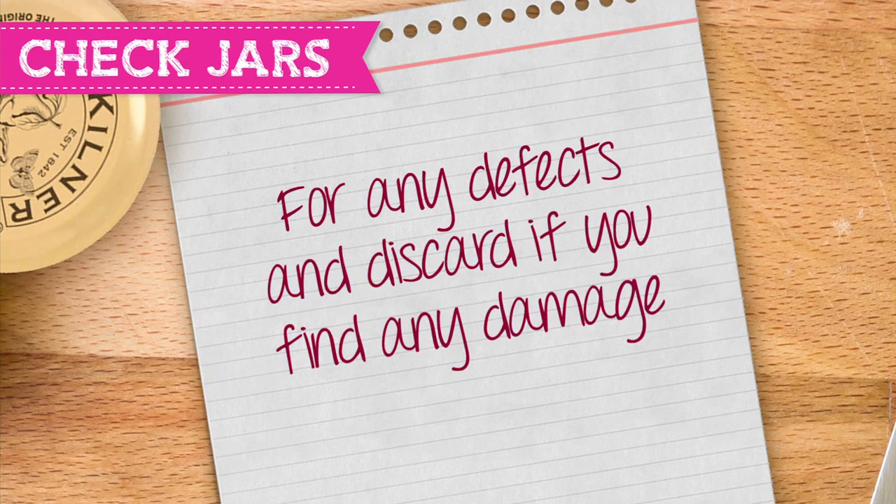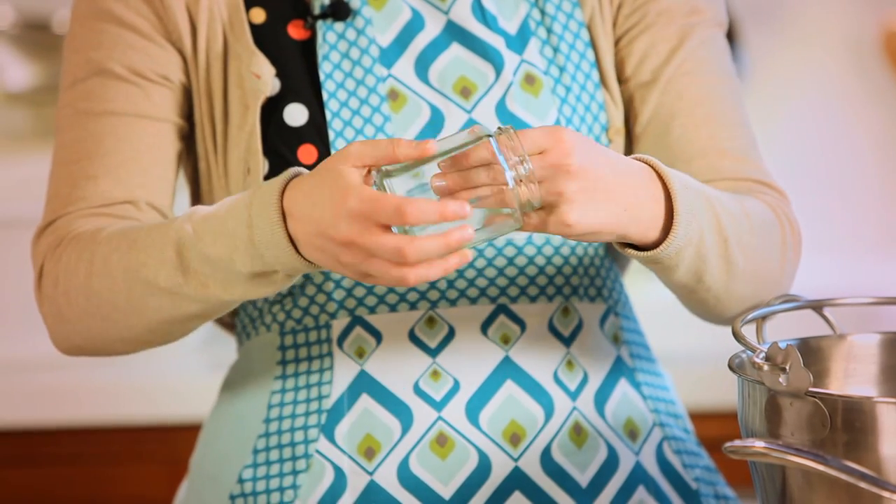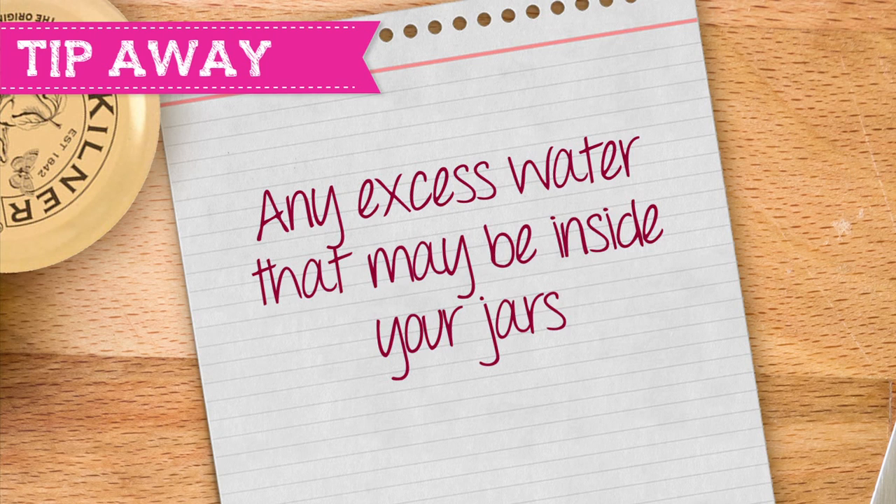Check your jars for any defects. If you find any cracks or chips please discard your jars and replace with new ones. The first thing you need to do is to tip away any excess water which might be inside your jars.